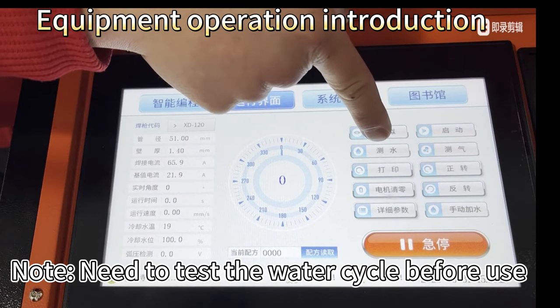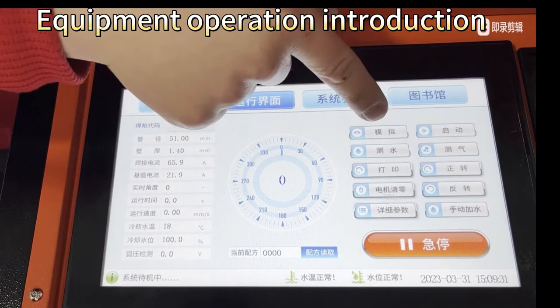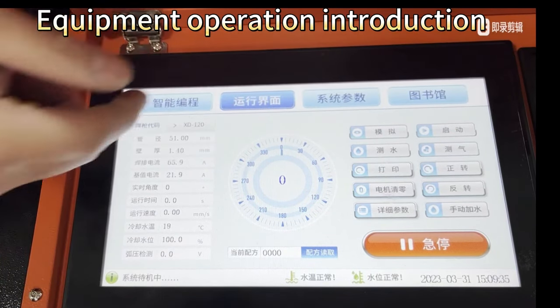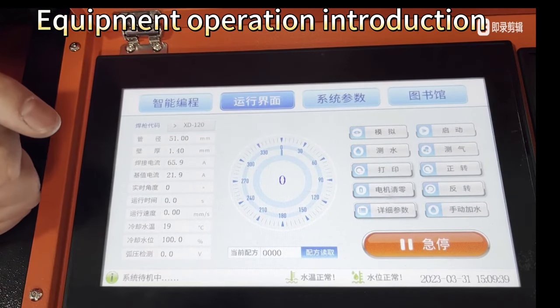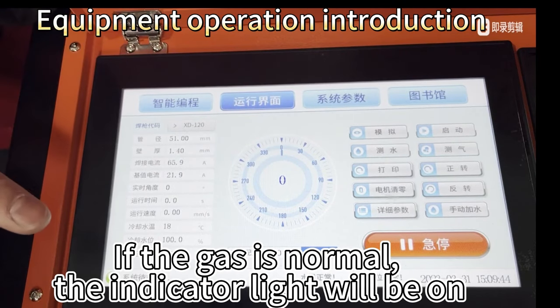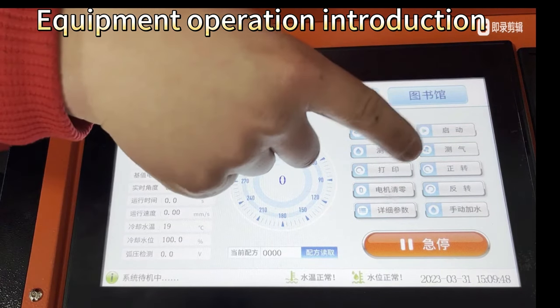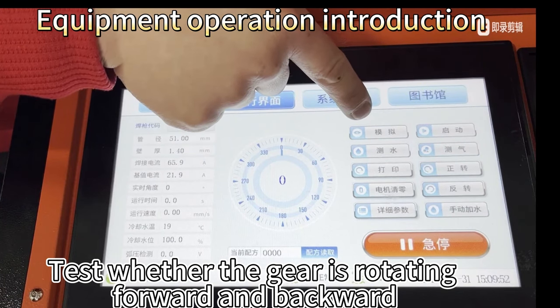No need to test the water cycle before use, and the gas has already been filled in the gun. If the gas is normal, the indicator light will be on. Test whether the gear is rotating forward and backward correctly.